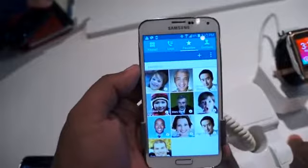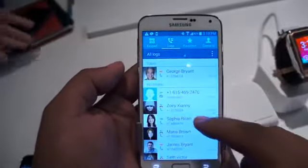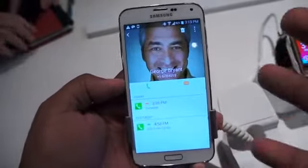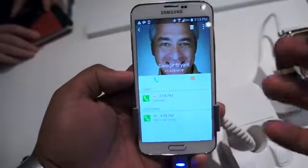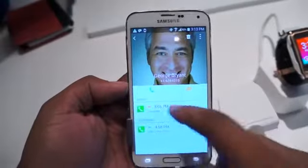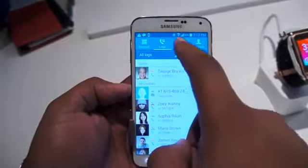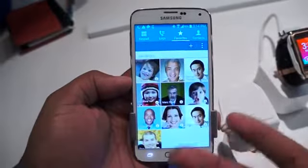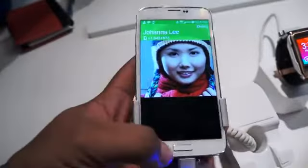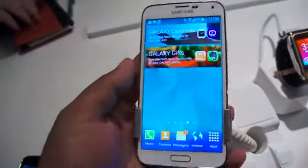Looking around other areas of the software, you can see the flat UI is more in play. It has a very nice 5.1-inch display that shows the software really well. I know some people are going to be disappointed by the lack of 2K, but when you see this in person, you're not going to care — it's a 5.1-inch Super AMOLED 1080p display and the photos look really good. This is running Android 4.4 with Samsung's latest TouchWiz on it.